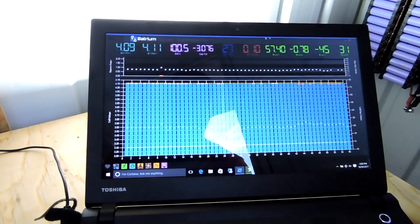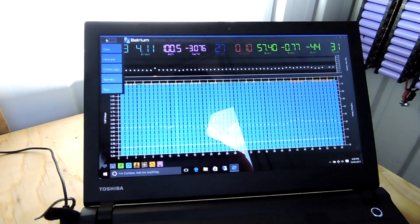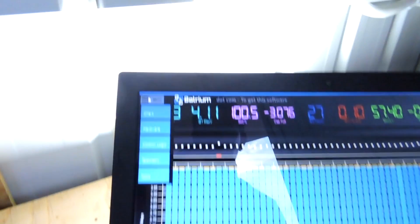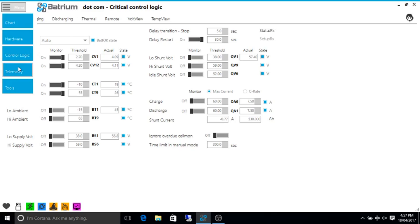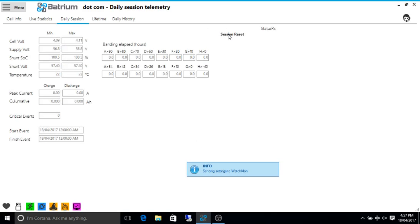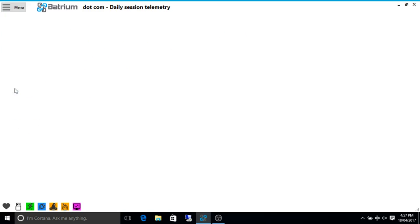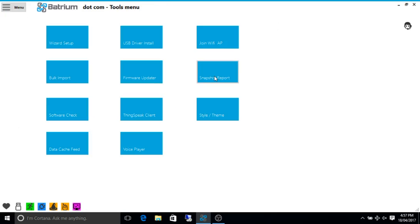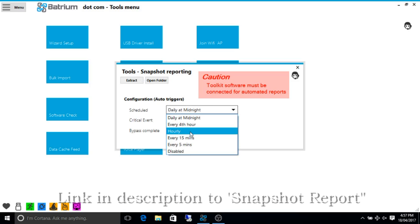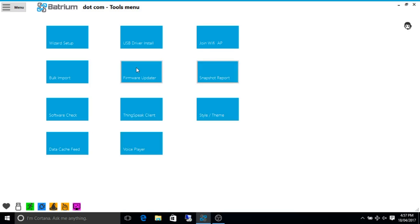So we'll grab the USB cable and plug it in there. Now we've plugged that in. We're going to have to go to drivers on it. The drivers popped up so there's a little USB symbol there now. So now if we go to menu, telemetry, go to daily session, go to reset session — it's reset. Now if we go to tools, go to snapshot risk report, and we'll extract a report, and we want to set that to hourly.